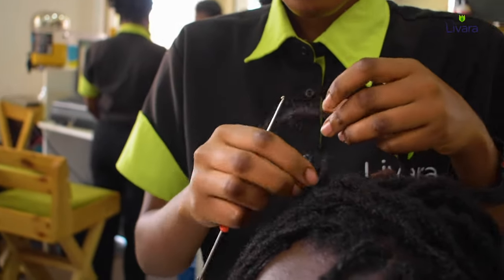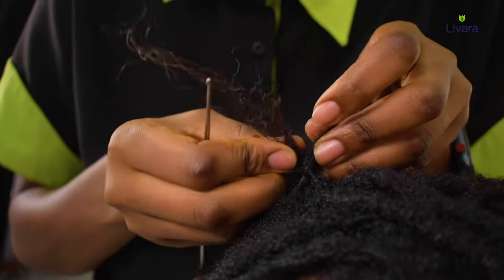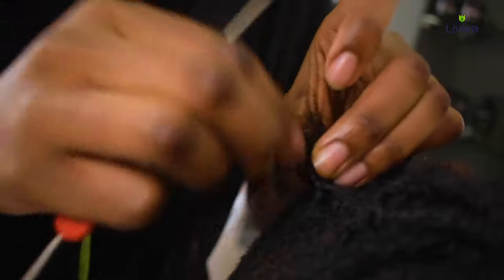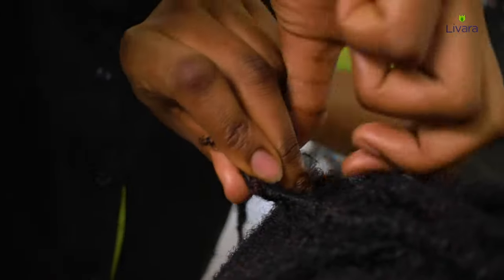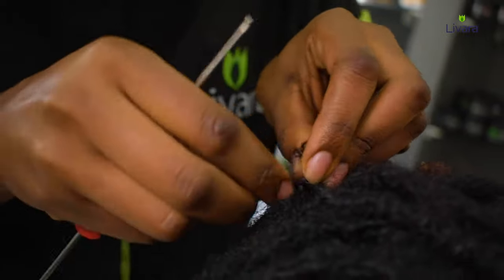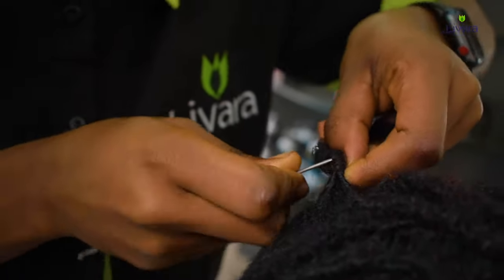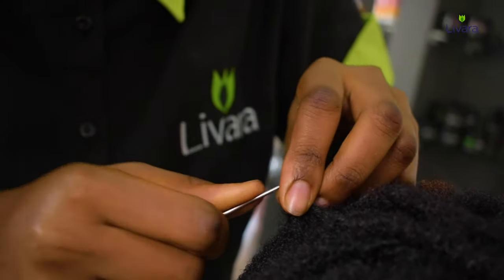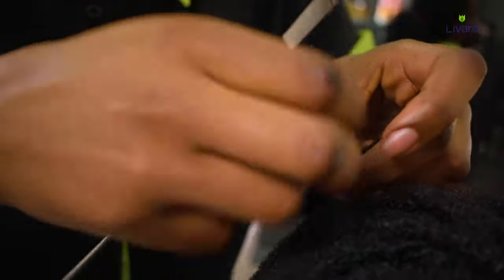She then picks up the dreadlock extension which was made earlier, as you saw in the earlier video. The dreadlock extension is attached into the top part of the hair, and the terminals are rotated around the hair to create a base. She pushes the needle through, turns the hair on it, and pulls it through.